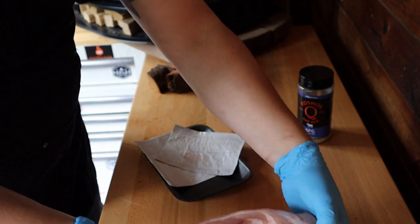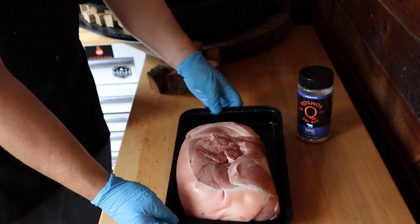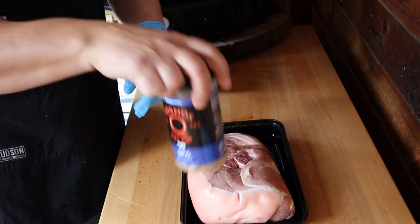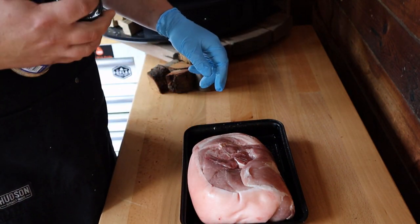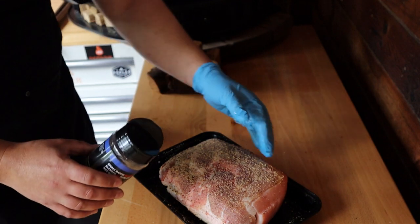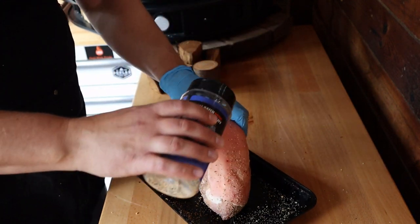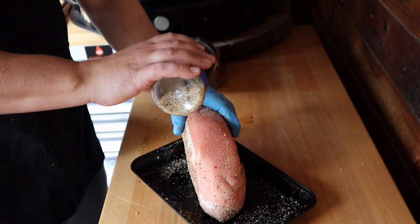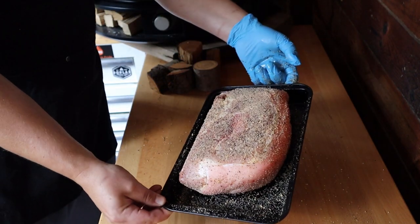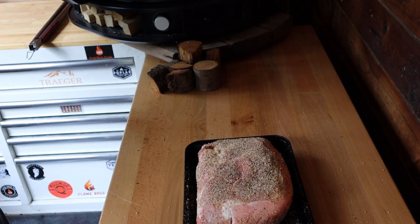I'm just gonna set this in my pan like so. I'm gonna season pretty simply today — one of my favorite rubs. We got Cosmo's SPG and I'm just gonna give this a decent coating on all sides. Remember, you eat all sides so you season all sides. Nice liberal coating of our Cosmo's Q SPG rub on our little pork roast here.